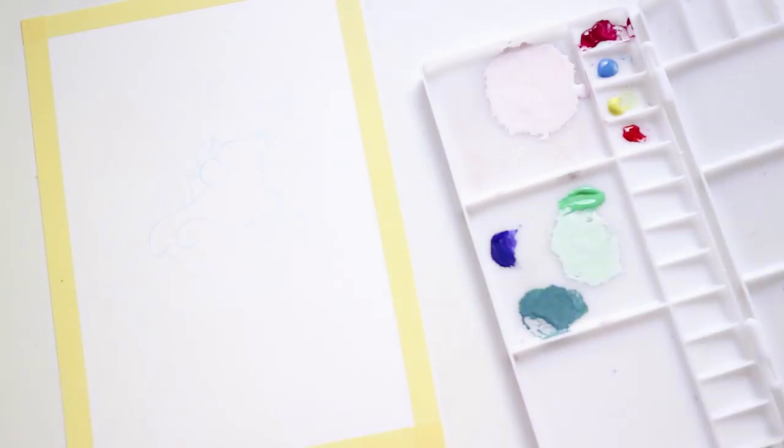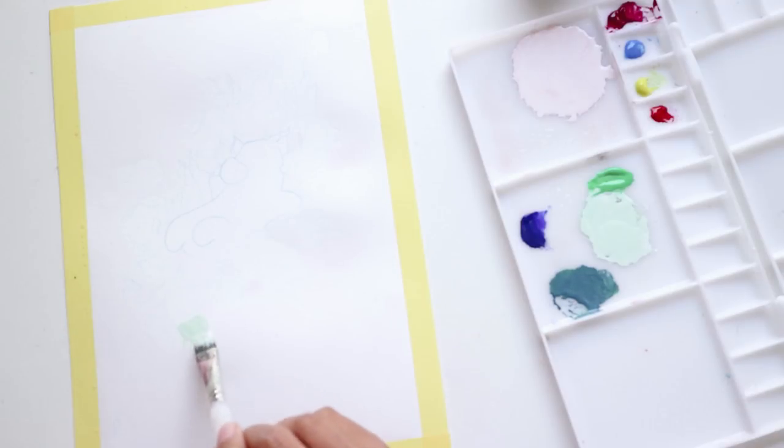Hi loves, welcome back to another speed painting video. Today's painting is part of a series of pig and flower paintings that I'll be doing and hopefully turning into a zine by the time I'm done.